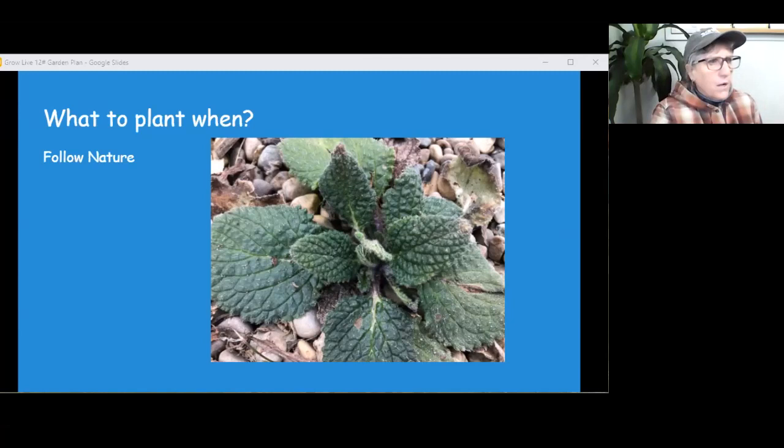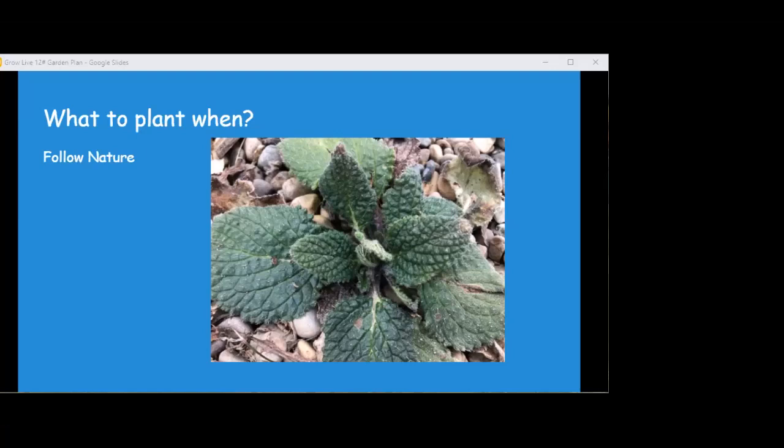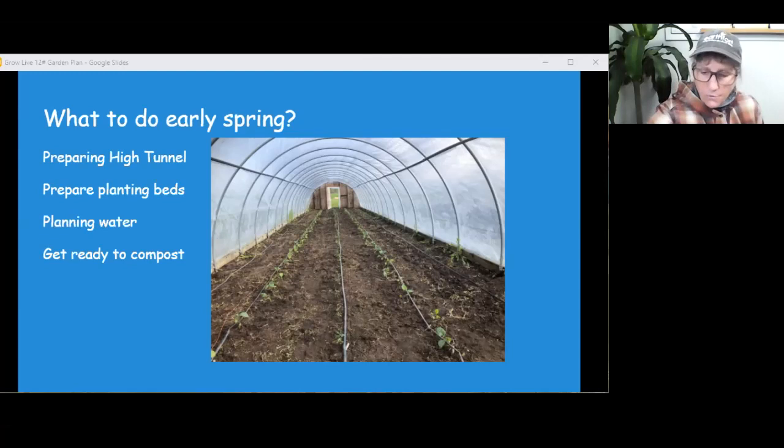That was a big tip — the days are counted from when the corn comes out of the ground, not from when you planted it. I always thought it was from the day you planted it. Traditionally that's what we're taught to think, but it makes more sense to pay attention to what's actually coming up. How can it grow before it germinates?